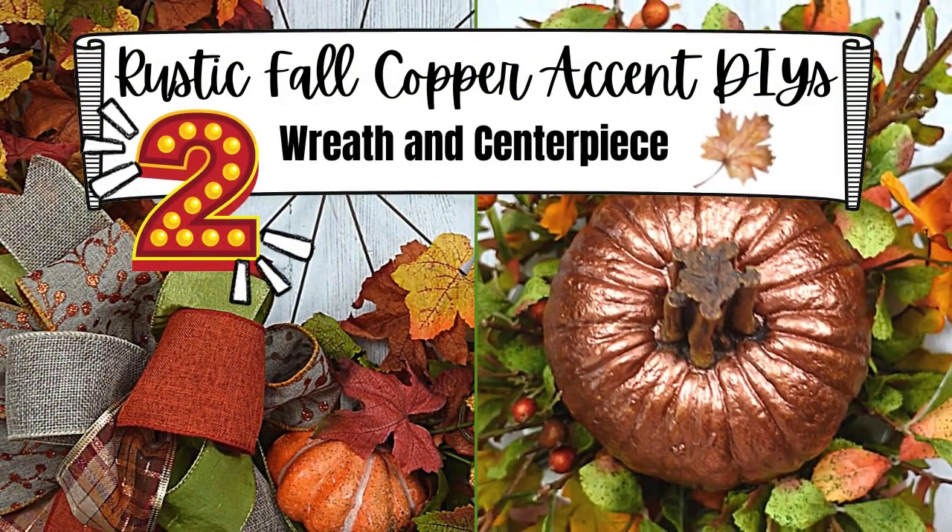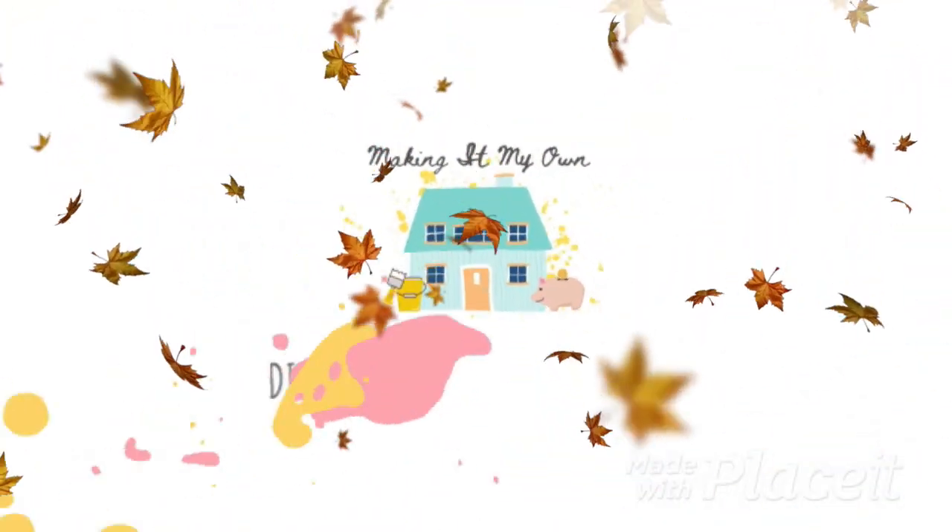Today we'll be doing a wreath and a centerpiece with copper. I'm Brandy and this is Making It My Own.